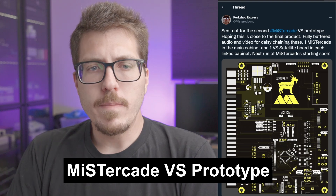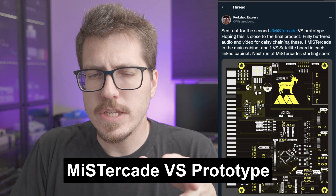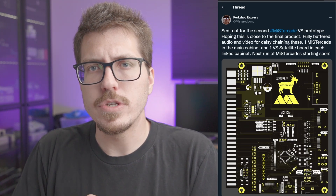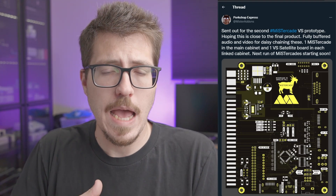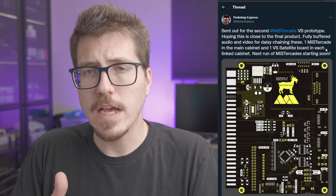Next, we have a cool update from Mr. Add-ons. This is actually an addition to the Mr. Cade. The Mr. Cade is a JAMA adapter board for the MiSTer — basically allows you to use a MiSTer inside of an arcade cabinet. Mr. Add-ons here is sharing the Mr. Cade Versus prototype. To me, this Mr. Cade Versus board sounds really awesome.